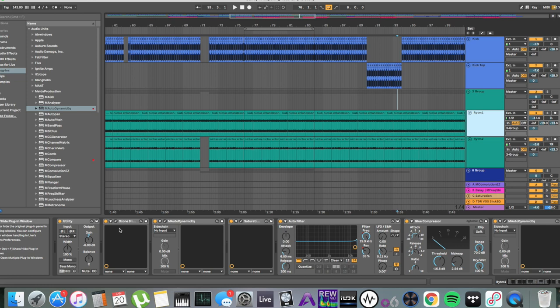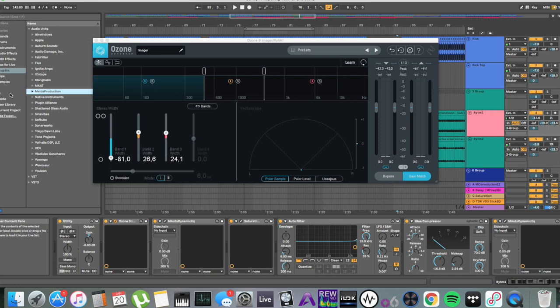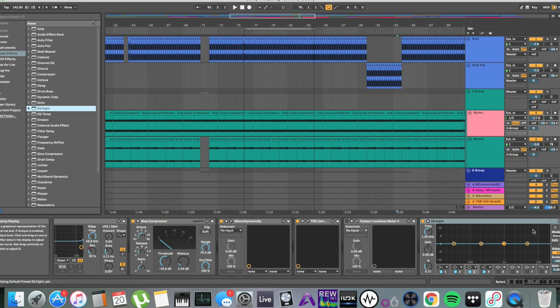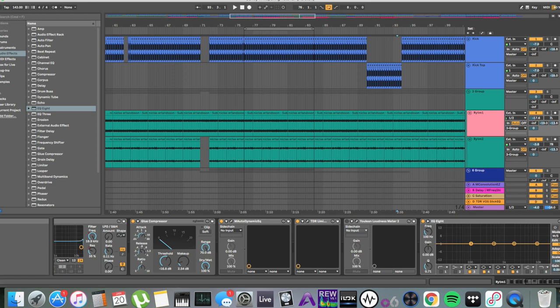You don't have to have a super fancy expensive thing like Ozone. You can do this with simple means — I'll show you how to do it with an EQ that everyone has, like the EQ Eight from Ableton. You just go in here, switch to stereo: you have left, right, or mid-side. With mid-side you can edit mids or sides. Mids would be everything playing right down the middle, and sides is everything that's panned left or right — the difference signal.